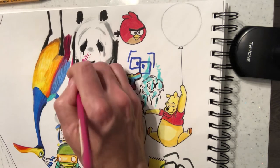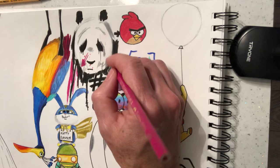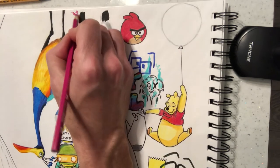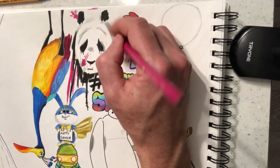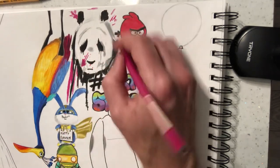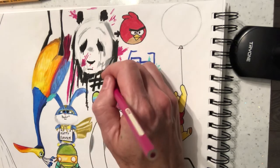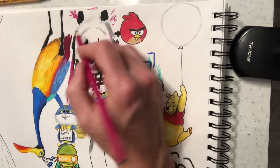Loads of pinks going on here. And up by his ear there's another flash of pink that you can do — this kind of thing. Just splashes of pink. A little bit of pink over here. So this is the kind of look we're going for here with this panda, just a tiny bit of pink in there.